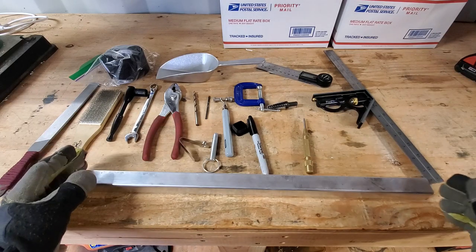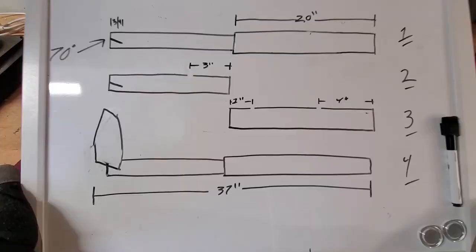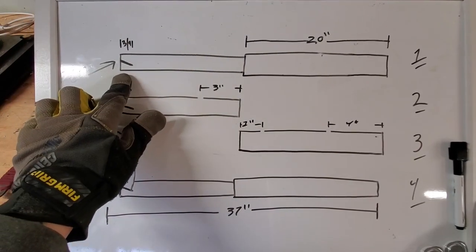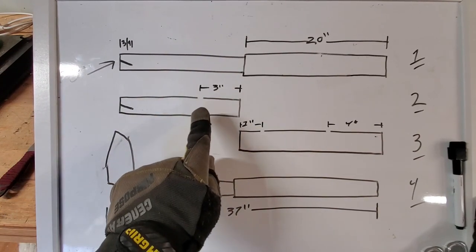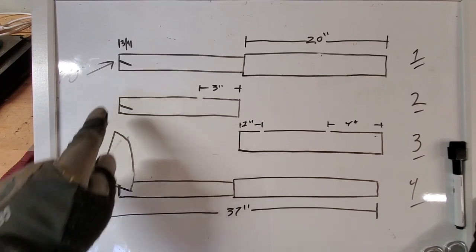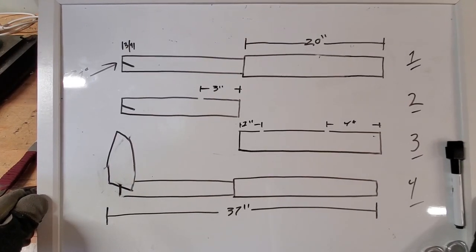You'll be drilling some holes, so precision is important. Let me show you the layout on my whiteboard. You have a 20-inch piece of telescopic aluminum — both inner and outer pieces are the same length. You'll cut a notch that is three-quarters of an inch deep at a 70-degree angle. Then drill a hole three inches in from the top on the inner piece, and one inch and four inches on the outer piece. That 70-degree notch matches the back angle of the scoop once you cut the handle off; slide it in, bolt it on, and it should work out well.